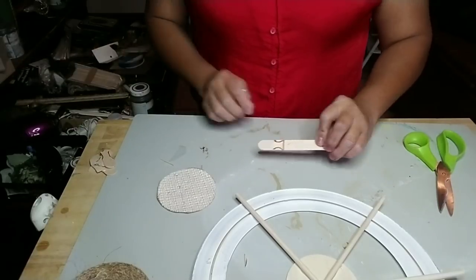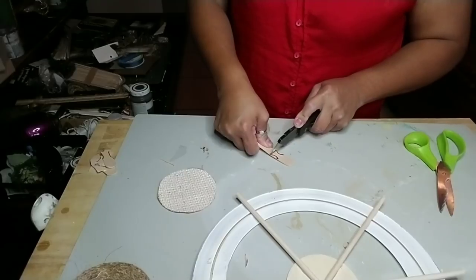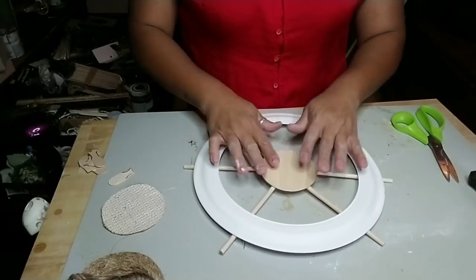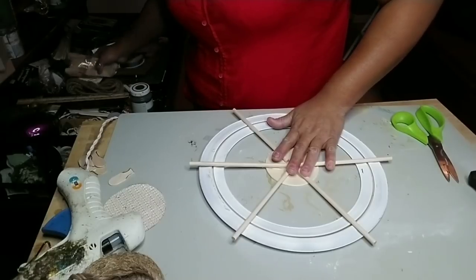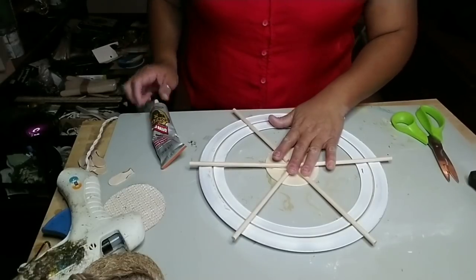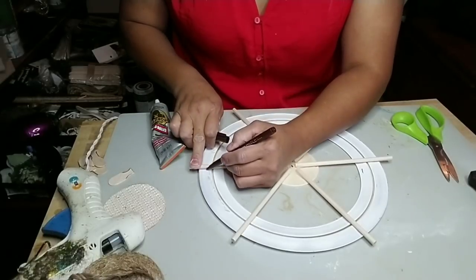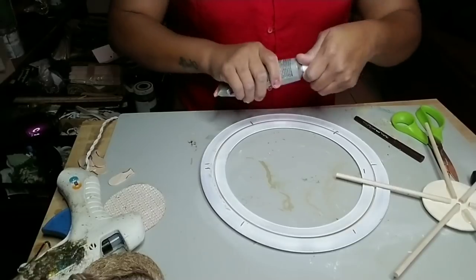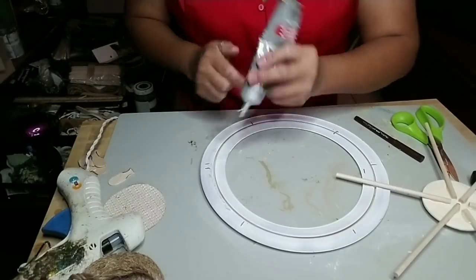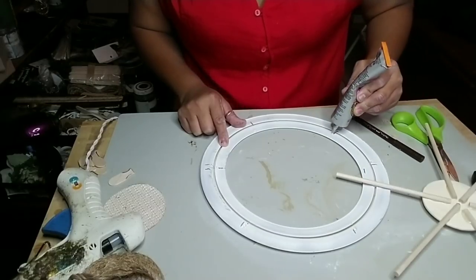With the popsicle sticks, you don't need to do these arches — I had thought about doing something different. Just measure out two inches from the top of the popsicle stick, then score it and cut them. I used four because I wanted that round arch part from the popsicle stick on each one of the dowels.